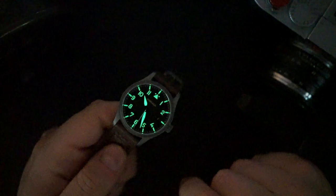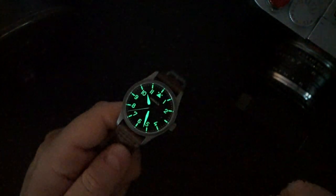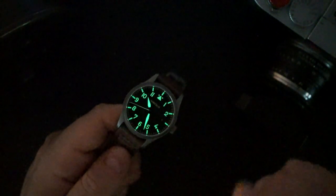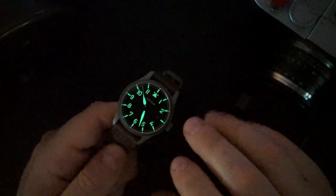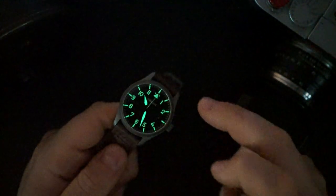$429 is a steal for a Swiss automatic pilot's watch that looks this good with this much lume. I've featured Borealis a few times and I do sing their praises because they make a very good watch for a very good price. I'm glad they've done away with the half-and-half buying process for this watch - hopefully for the rest of their watches eventually. For this one, you just pay and it's delivered.